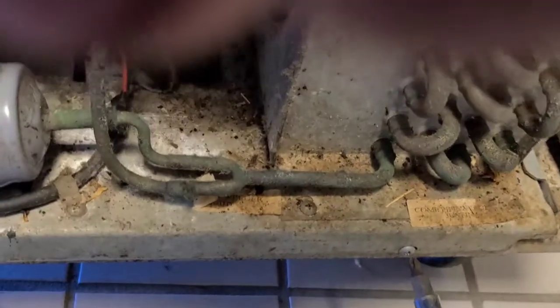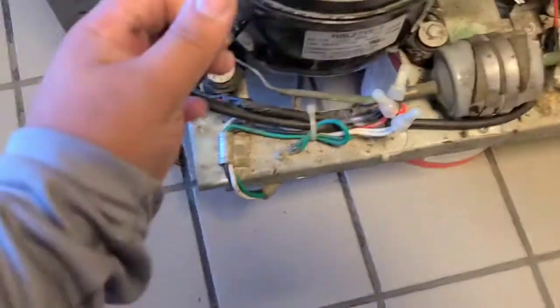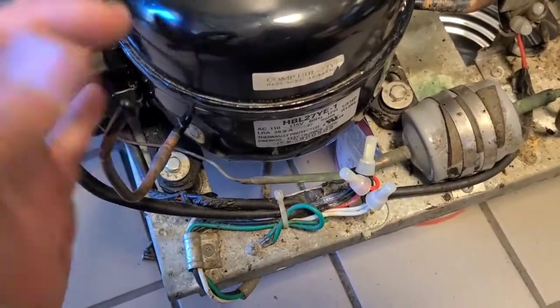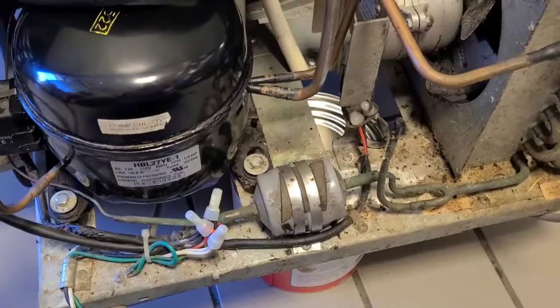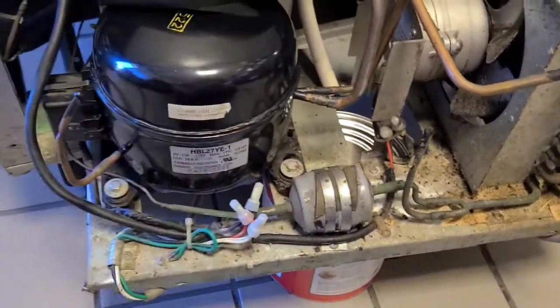All right guys, I'm back to replace this compressor. Start getting this refrigerant out. I slid it out — there's no ports on here, so I'm just going to cut it, raise a little port on here, open that up and take whatever's in it out, then start getting everything out and change this filter dryer and the compressor.